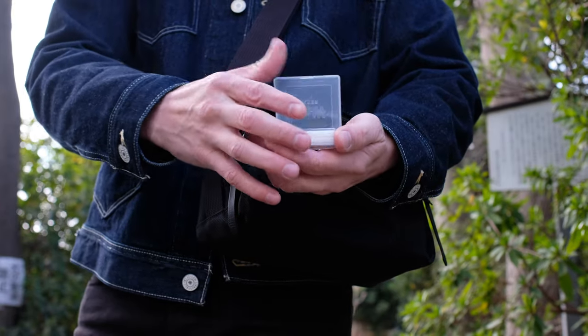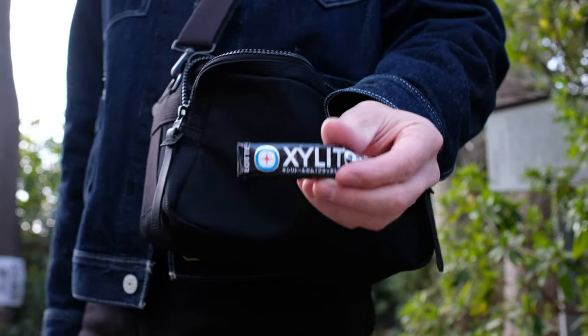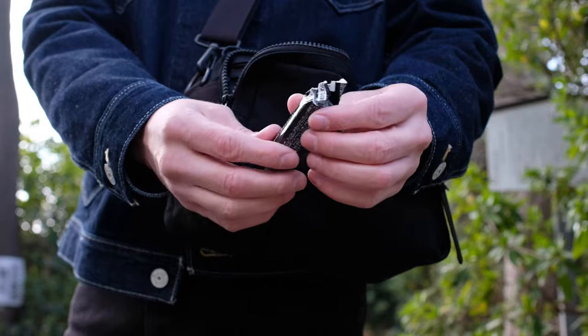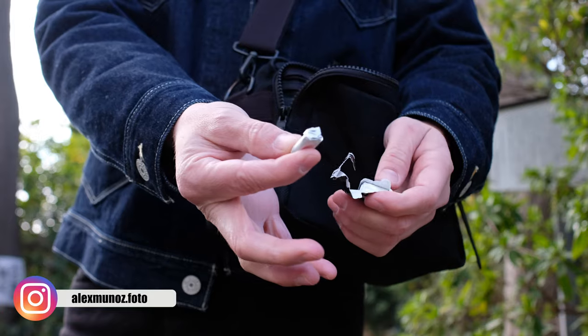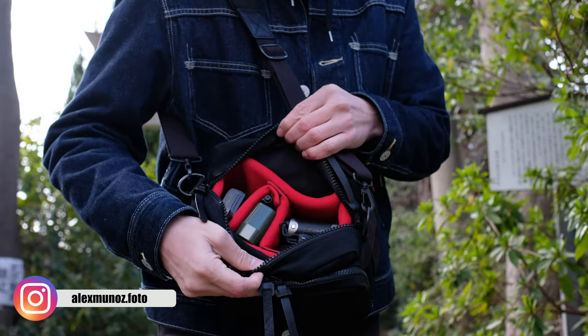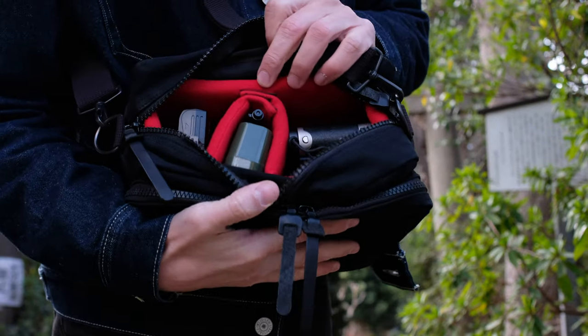Next I've got some chewing gum. It really helps my mind relax and concentrate on the street — if you haven't tried chewing while shooting, I think it's a game-changer mentally. I also like eating spicy food, so this is a must when I'm talking to people. Okay, on to the main compartment.